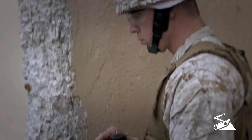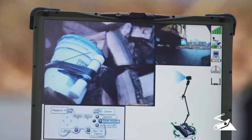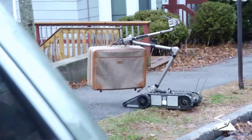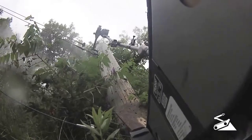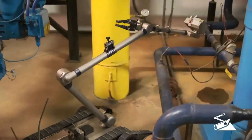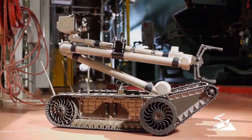PackBot also detects and reports temperature and humidity. Placing greater standoff distance between you, your team, and the dangerous situations you face can save time, save money, and most importantly, save lives. 510 PackBot is already doing this for thousands of operators around the world. Let PackBot work for you.